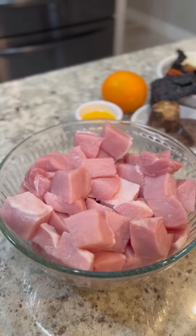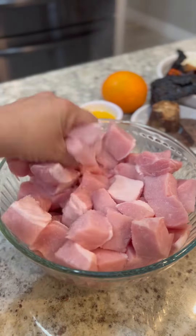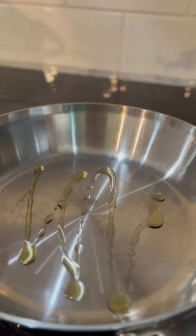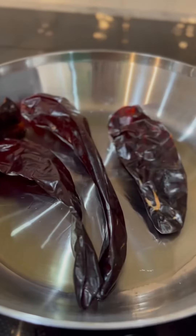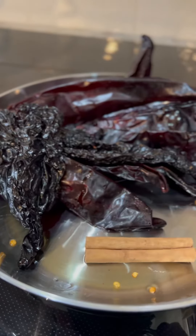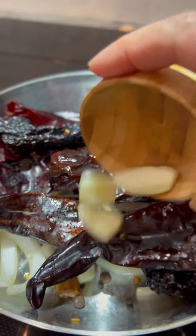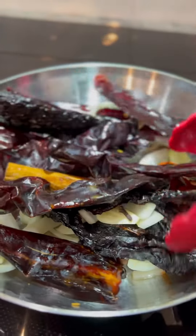Start by seasoning the pork with salt and set it aside for about 10 to 15 minutes. Meanwhile, heat up a small amount of olive oil over medium heat. Add in the peppers, the cinnamon stick, the onion, the seasonings, and the whole garlic cloves.